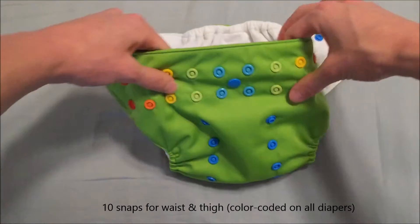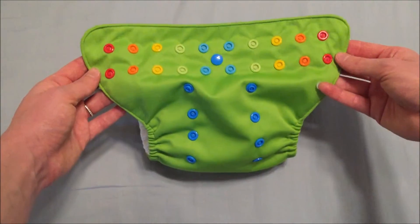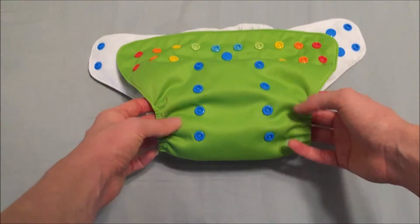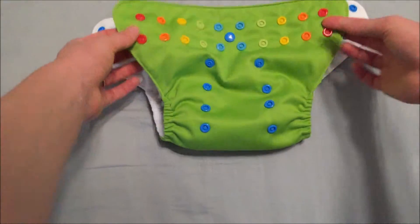There are 10 snaps for the waist and 10 snaps for the thigh, which are color-coded and are in line with one another and evenly spaced. There are four rows and two columns for the rise, which are evenly spaced as well, and the columns are positioned somewhat close to the center of the diaper.